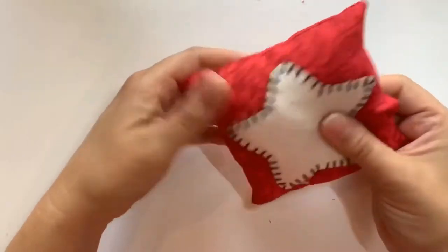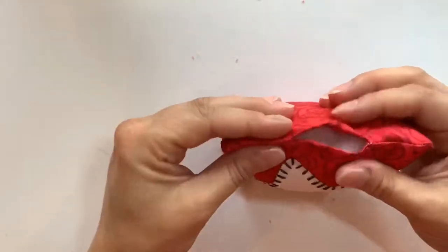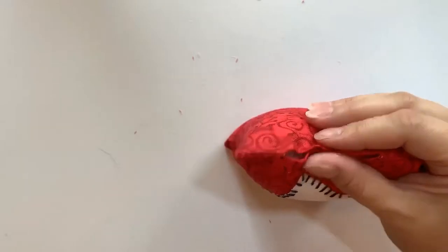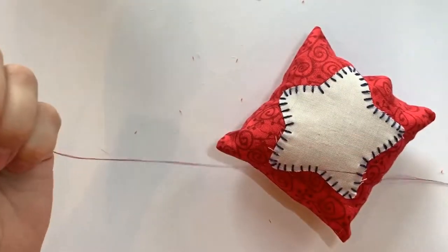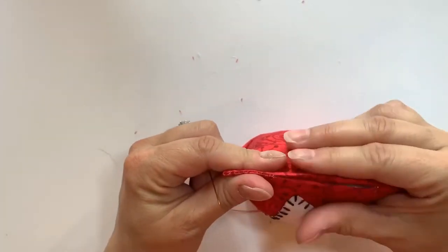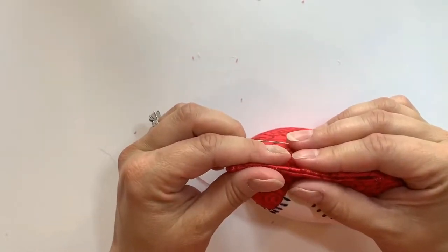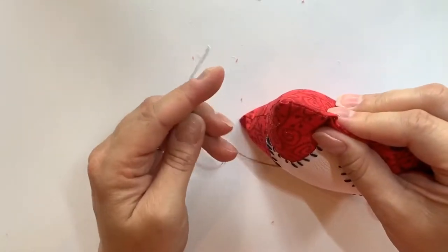That looks pretty good. Now I'm going to use a ladder stitch — I've already loaded and threaded my needle with a double strand of matching red thread. I'm going to stitch along the top to close up the opening. I'll meet you back here after I finish up the ladder stitch.